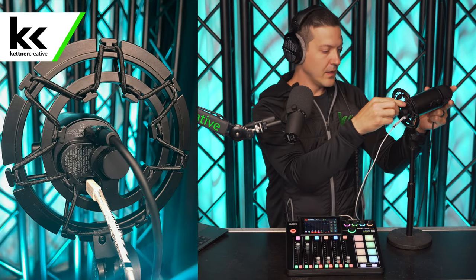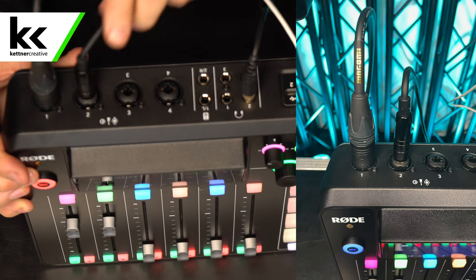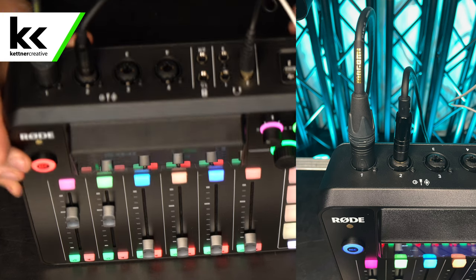We're going to connect this to the bottom of our microphone — your USB microphone might be different, it might be on the front or back. Then the quarter-inch end we're going to take and connect to channel two in the TRS input on the back of our Rode Rodecaster 2.